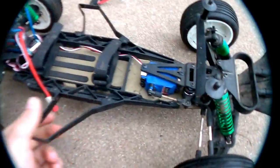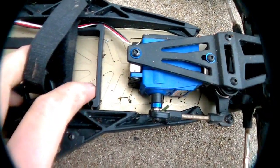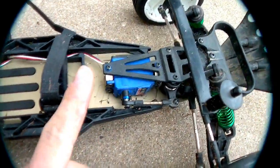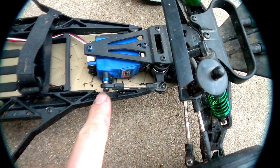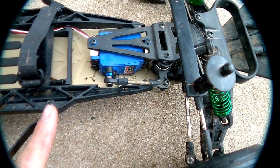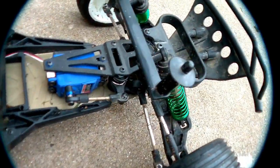It keeps with the looks of the kit. It has these really nice pockets machined into it for lightweight purposes, and it looks really cool. I'm using my stock servo, and it comes with aluminum servo mounts. You can actually use the stock setup with the servo saver on the servo. You just have to notch out the chassis a little bit like I did. But I did upgrade to the newer bell cranks, which I would suggest — it helps a lot.